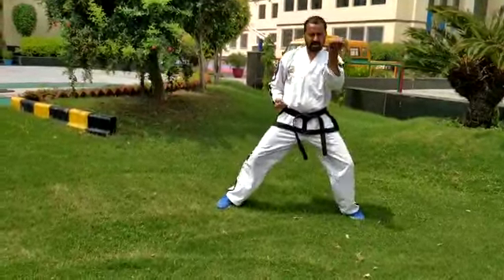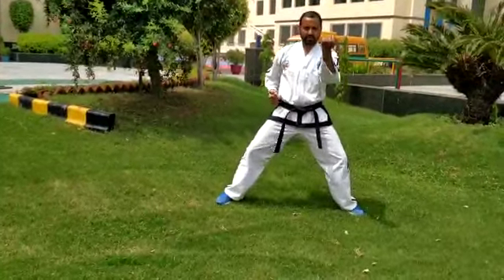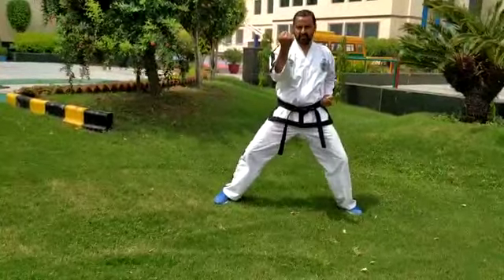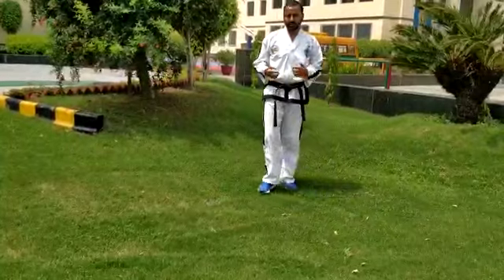Now get ready for the middle block in standing position: one, two, three, four, five. Okay. Then same — many reps standing, then same many reps moving.